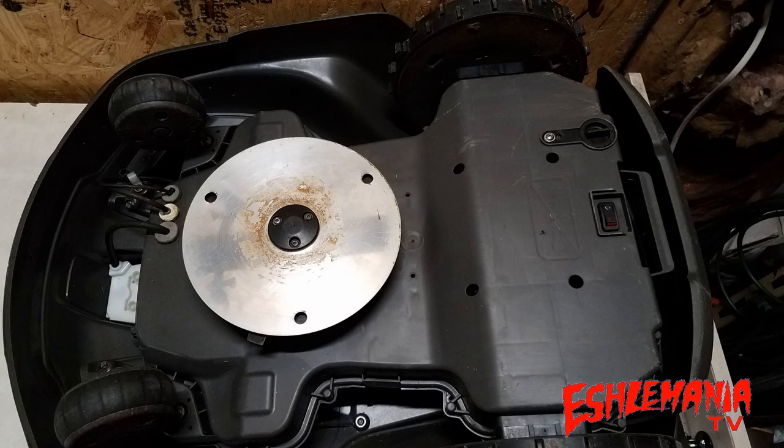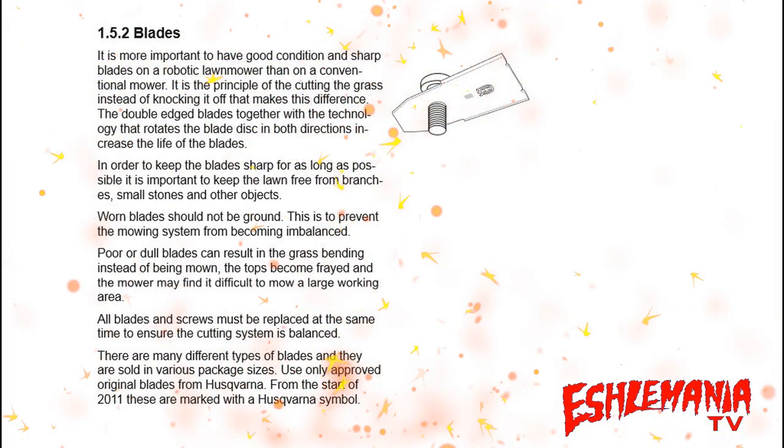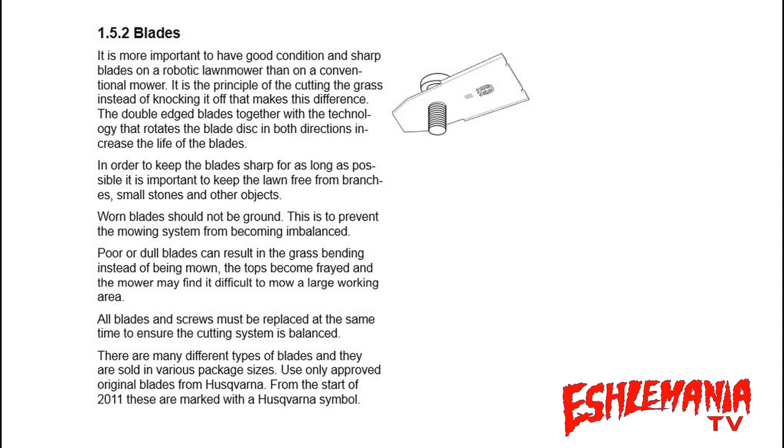We like to start with the technical manual, so here's the section right out of the technical manual where it talks about the blades. You can pause and read it, but basically the important parts are: in order to keep the blades sharp for as long as possible, it's important to keep the lawn free from branches, small stones, and other objects. Worn blades should not be ground — don't try to sharpen these yourself — and here's why: this is to prevent the mowing system from becoming imbalanced.